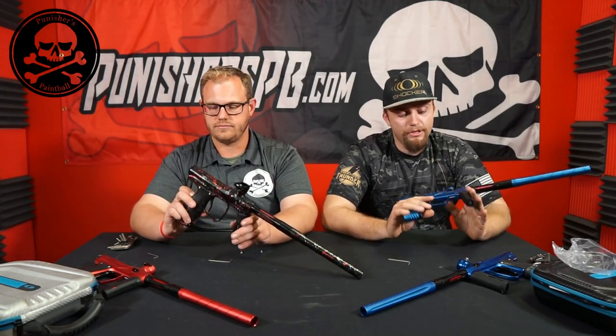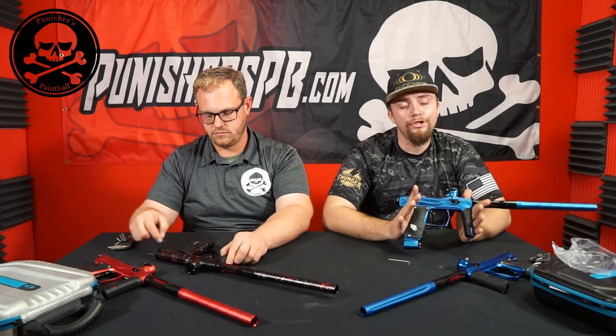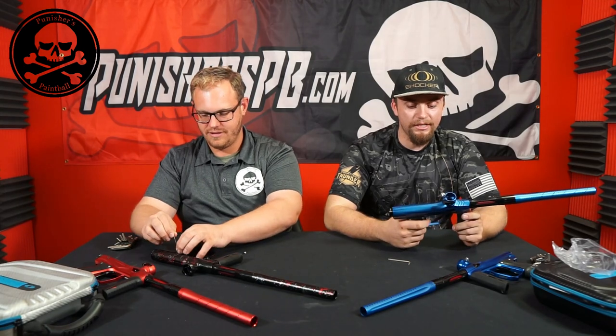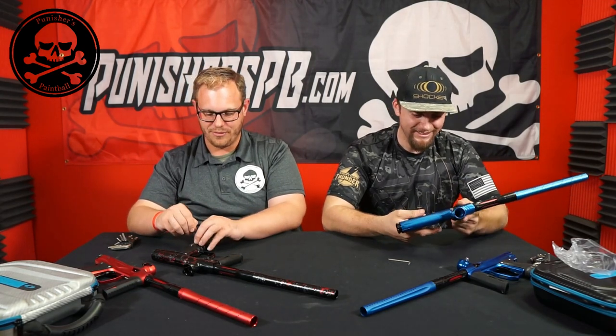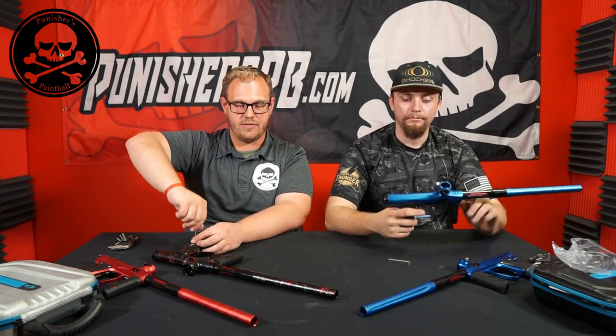Tyler's first impressions on receiving the Amp today: it's beautiful — pictures don't do it justice. Shooting it was great. He hadn't been able to shoot a prototype, so this was his first time shooting one. It's a great marker and he's ready to use it next season with the CC frame for ICPL and ICC. The CC frame should be available soon. Last thing before shooting: weigh both guns. The Amp comes in at 1 pound 11.9 ounces.